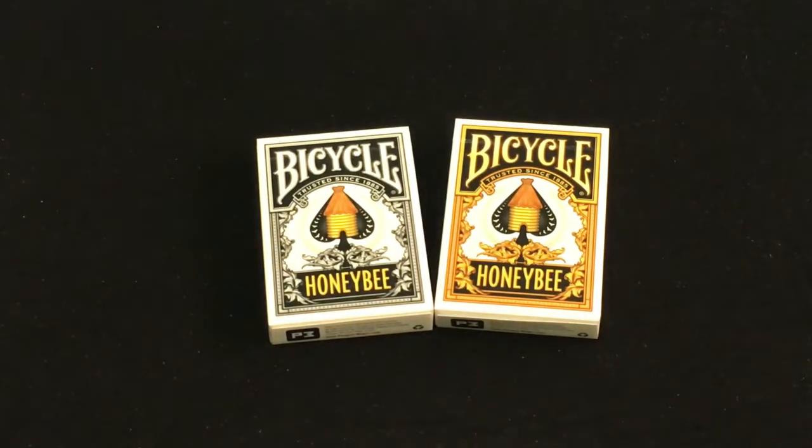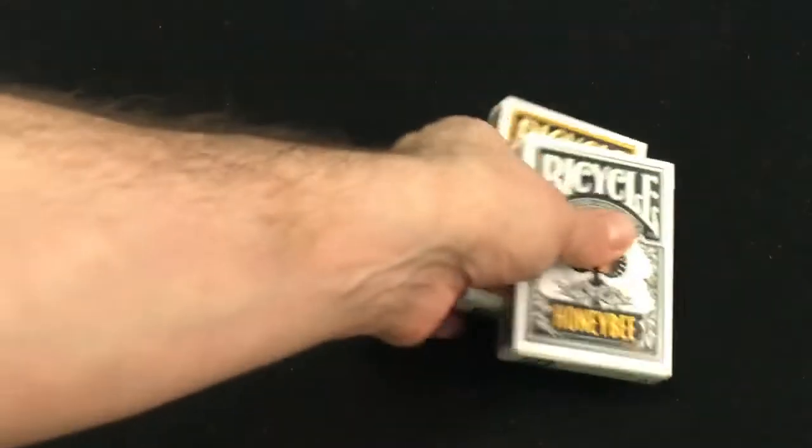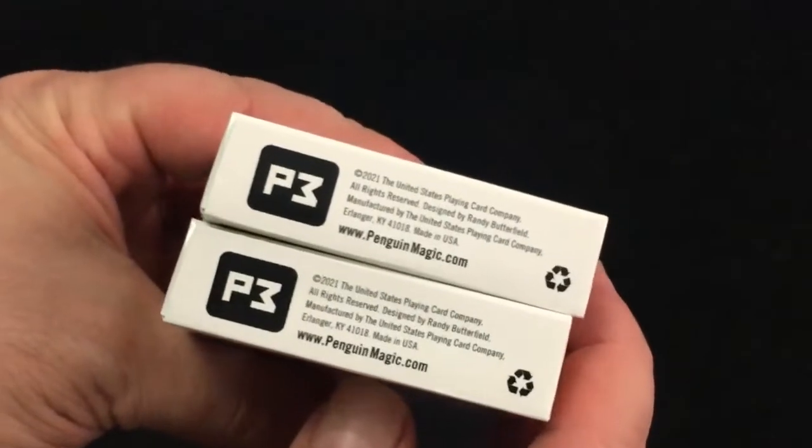It says on the front: Bicycle Honeybee, trusted since 1885 of course. They're in yellow and black. Grade A, made in the USA. Penguin Magic on the other side. Not much on top, and a tuck flap on the bottom.